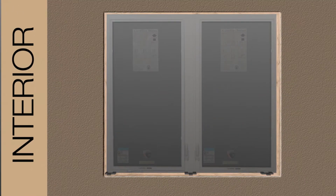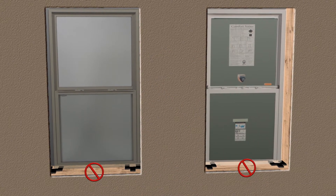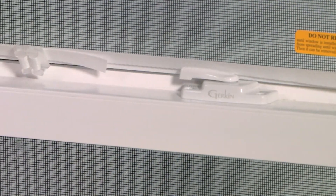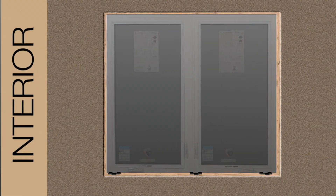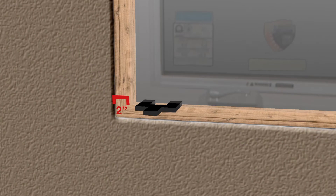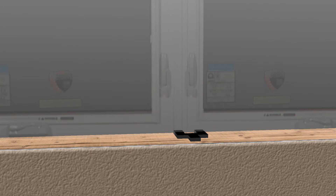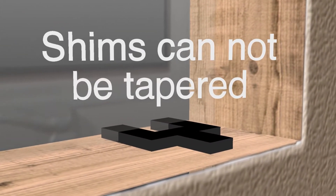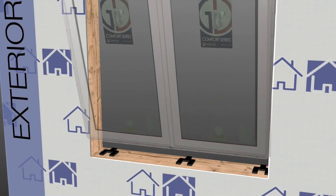Additional shims are required under the mull of each multiple window. Do not use shims in the center of the single-hung or double-hung window. Note that the shipping and installation strap that is factory installed on the double-hung must stay attached until the installation is complete. Casement windows will require shims to be placed two inches from each jam, and additional shims are required under the mull of each multiple window. The shims used at the sill for leveling the window cannot be tapered — the window must be able to be set flat on the shims.